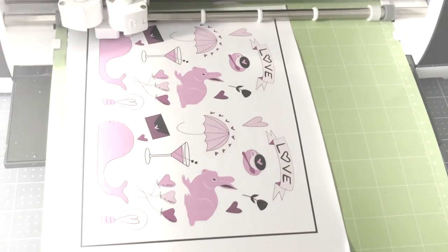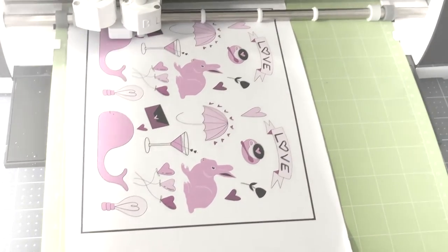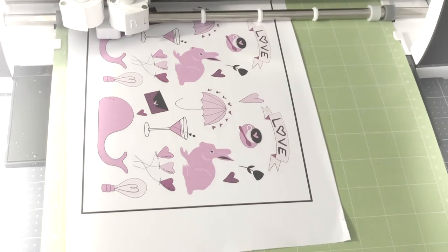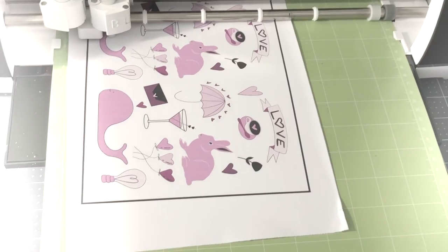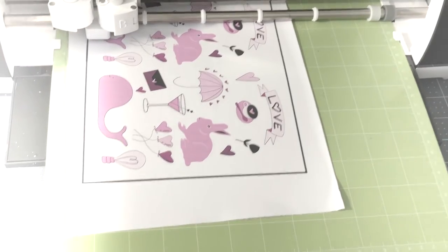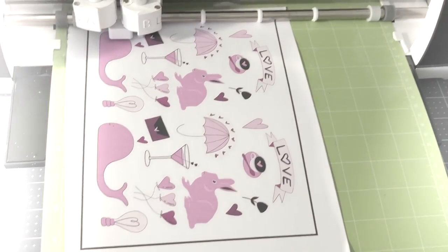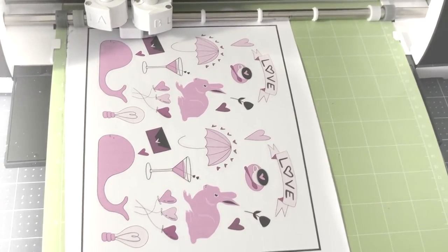For a kiss cut, the Cricut just cuts a little bit into the vinyl surface so you keep the whole sheet intact and peel stickers when you want them. For die cuts, you cut all the way through — set the Cricut to your material type rather than Custom and it will cut right through, giving you individual stickers.